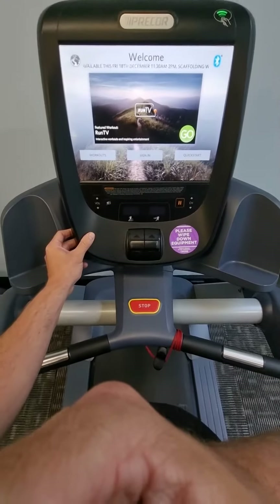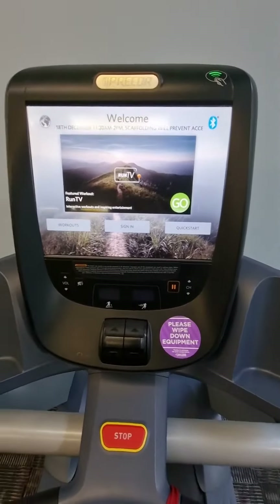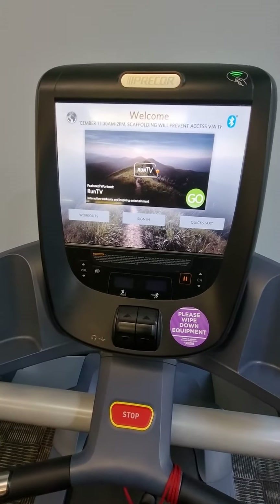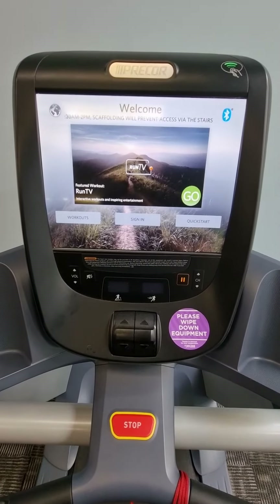You might need to do this every so often, or if clients are saying something's wrong with the screen, just run the screen calibration and that may help with any touchscreen issues you're experiencing. Thank you.